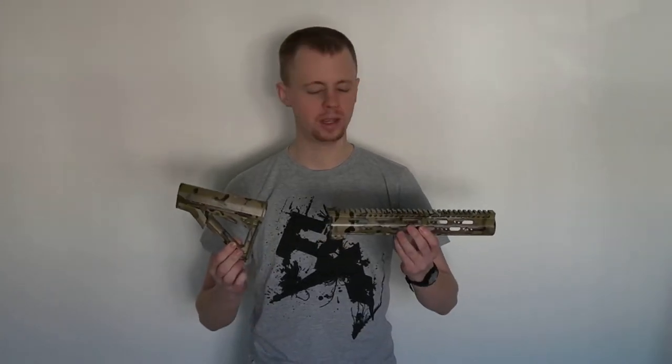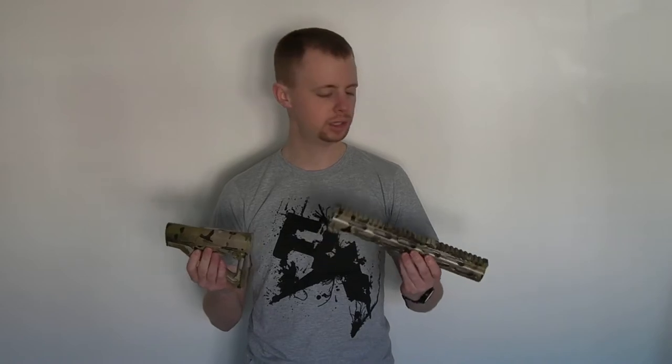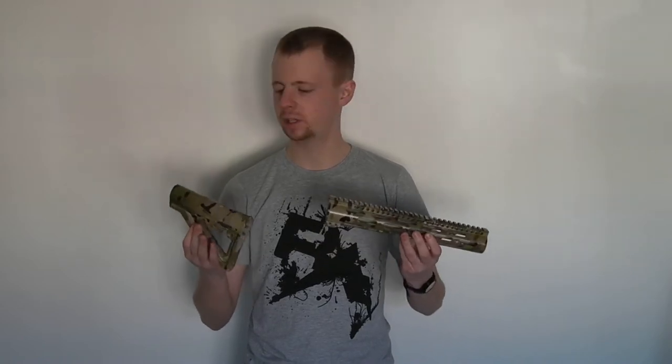Hi there guys, my name is Chris, welcome back. Today we're going to be taking a look at some work that's actually done by a British company for a change — makes a nice change. We've got some items here that have been hydro-dipped by CamoLab in the UK. Obviously some weapon accessories, got them dipped in the multicam, so we're going to take a little look at the quality of the workmanship and how it's done.